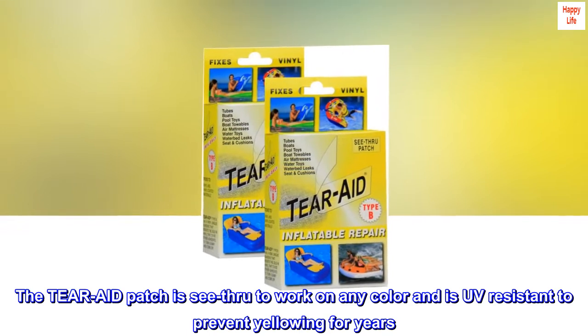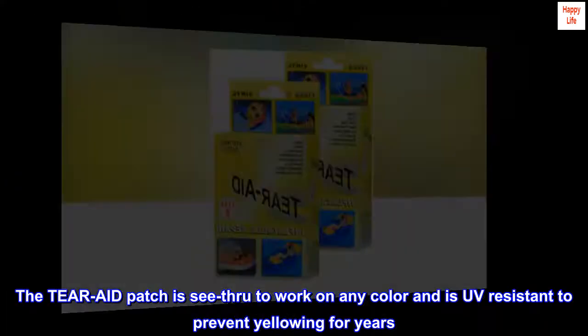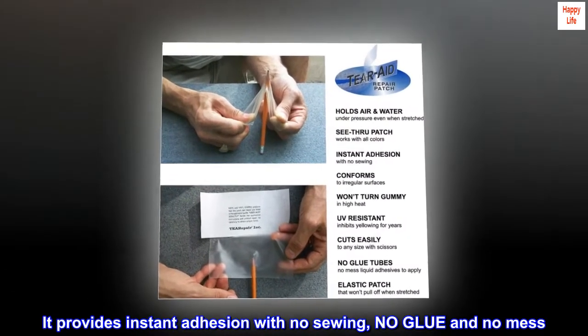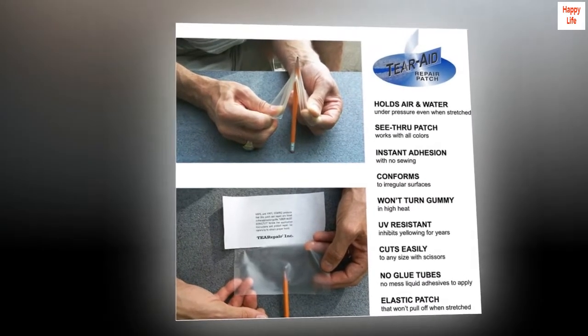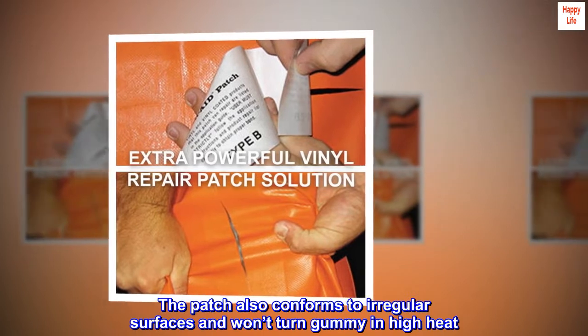The Tear-Aid patch is see-through to work on any color and is UV-resistant to prevent yellowing for years. It provides instant adhesion with no sewing, no glue and no mess. The patch also conforms to irregular surfaces and won't turn gummy in high heat.